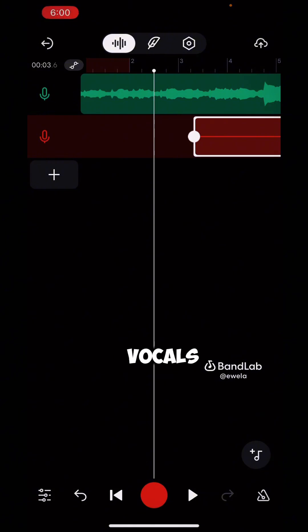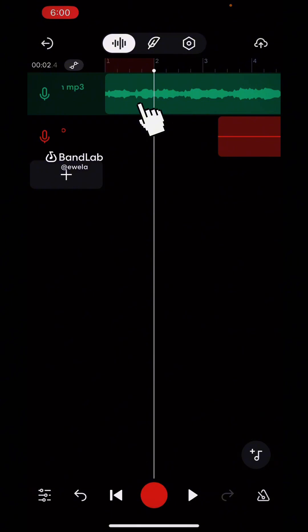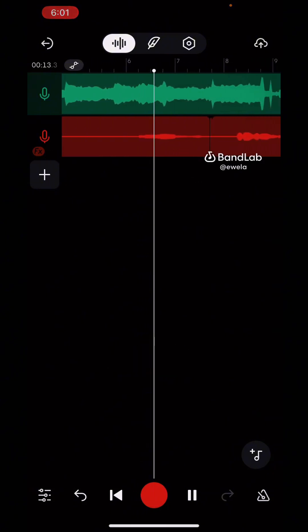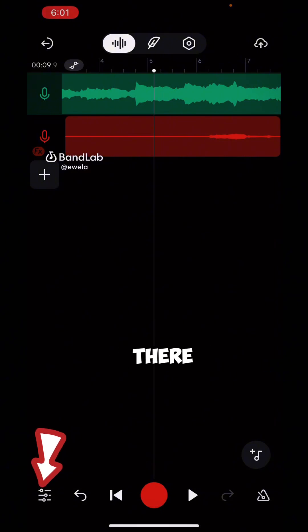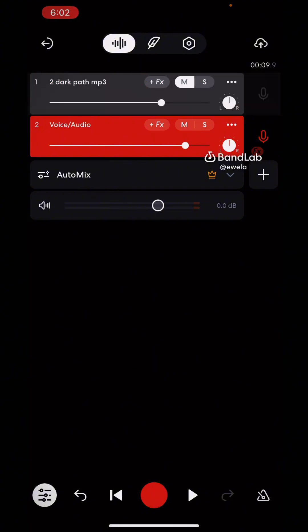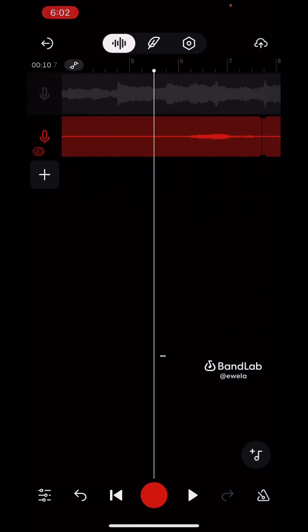The next step is to mix your vocals. This here is the beat track and this is the vocal track. If I click on the 'M' button on top of the beats, it will mute the beats so you only hear the voice — yeah, that's just our voice. Now we're going to mix the voice.